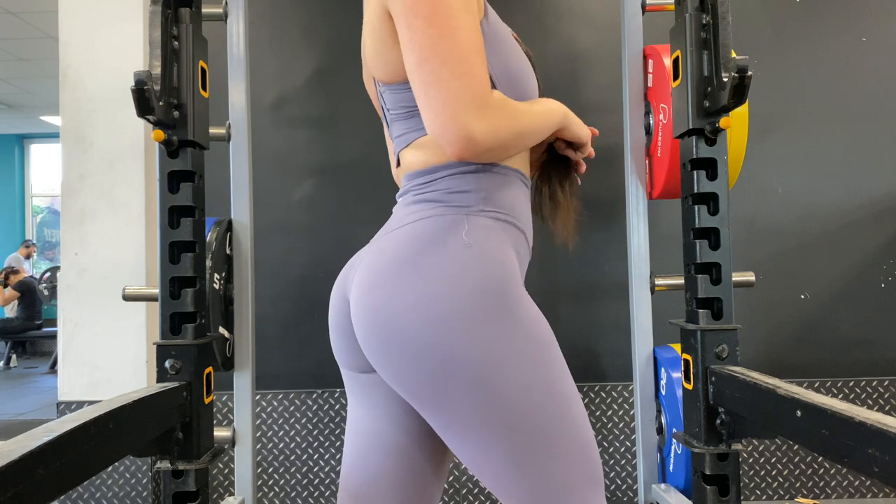Hey, it's your girl Andrea Antonio here, and I'm here to answer your question: is a Kas glute bridge better than a hip thrust for the booty? The answer is no. Both exercises are great for booty growth, but there is a difference between the two.